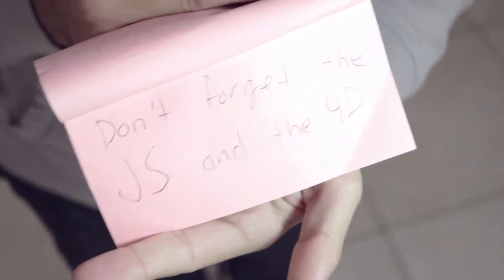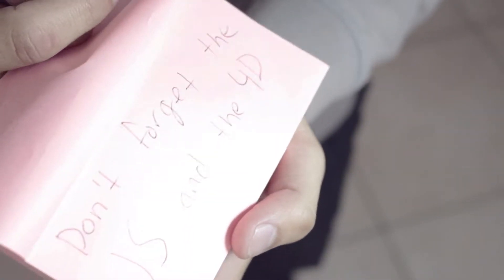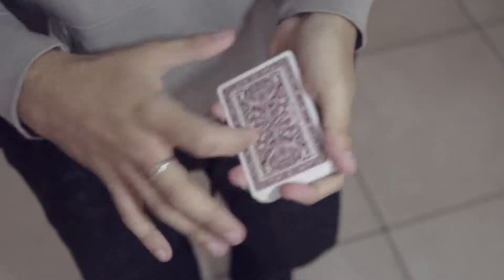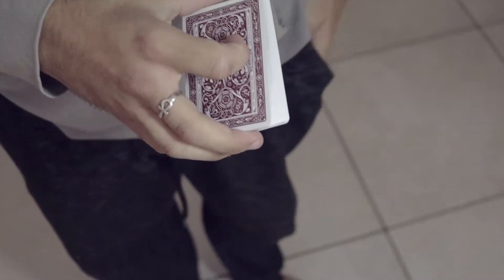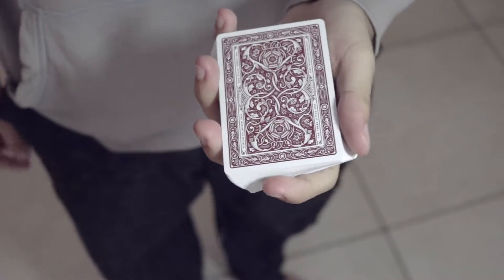The trick — you have a prediction written down that says don't forget the jack of spades and the four of diamonds. You have that prediction ready. Then you need the four and the jack — one of them on the bottom and one on the top. Why? Because you're gonna do one of the favorite moves of this channel: the Prophecy Control. That's right, the Bill Simon Prophecy move.